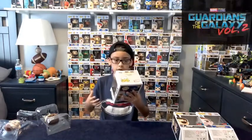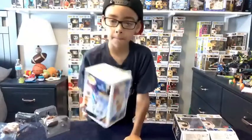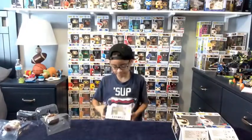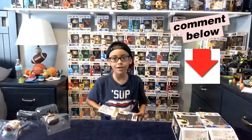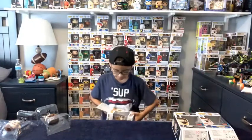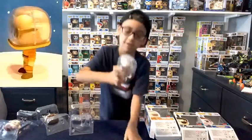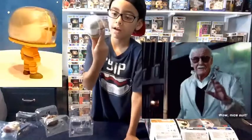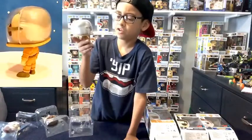I just got this one yesterday — I got the first one. And here is Guardians of the Galaxy Vol. 2 Stan Lee. You can see the map of all of them. I'm going to open this one. Here he is — he has like a space suit, he has a little glass thing for air, and the space suit is orange.